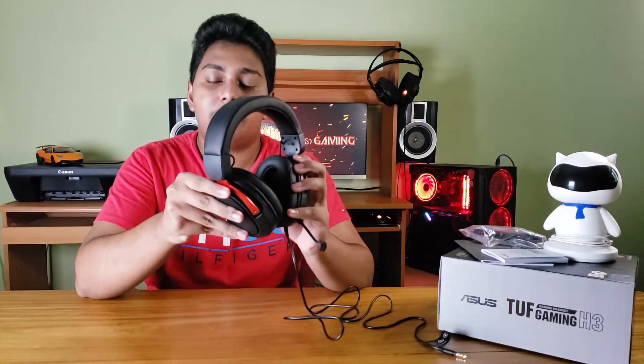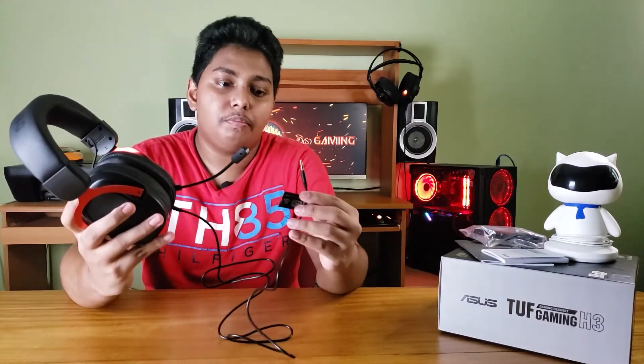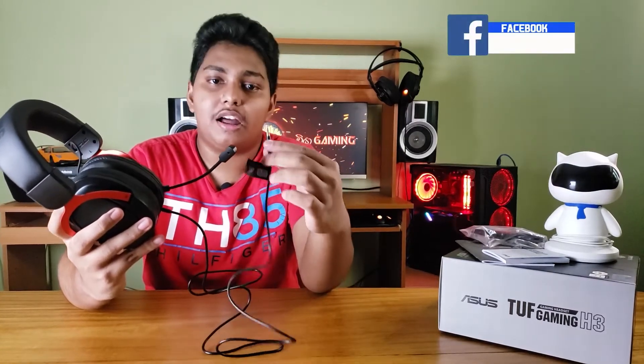There is a lot of plastic, and this one has a metal piece. This is a small mic that is removable. This is the microphone, and this is the 3.5mm headphone jack, which is gold-plated.